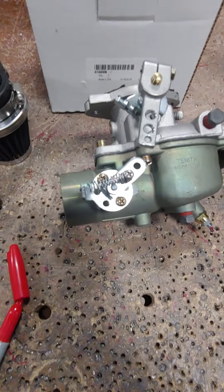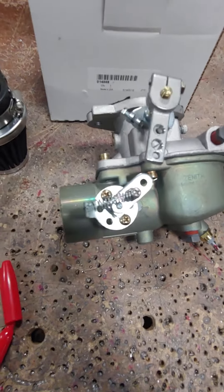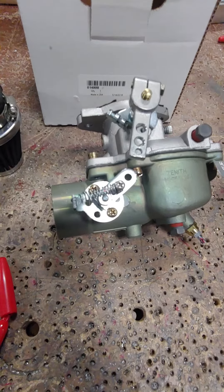This is for hand propping. Obviously if you've got electric start, you're just going to run a cable to the cockpit. But I wanted to pass this along — thanks.